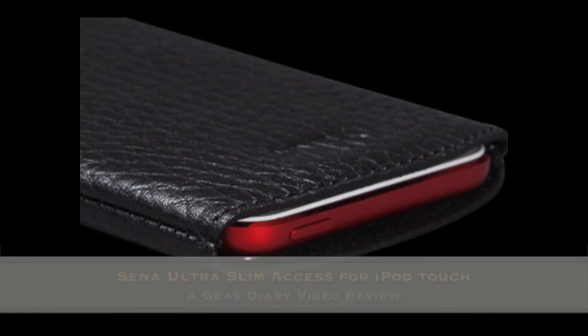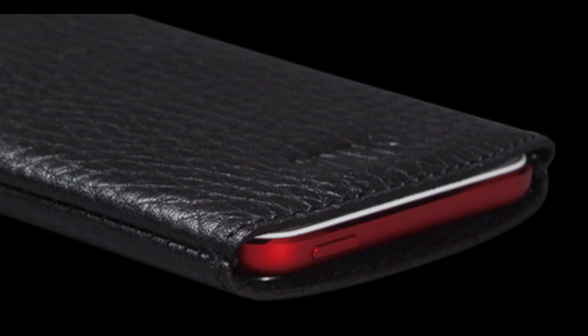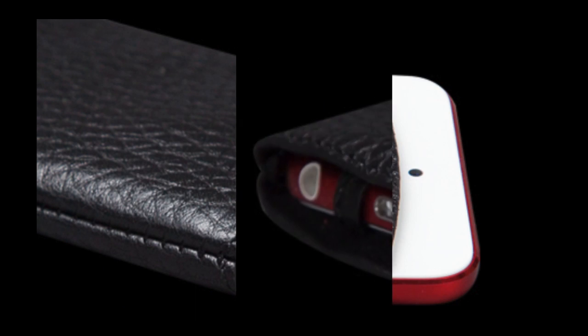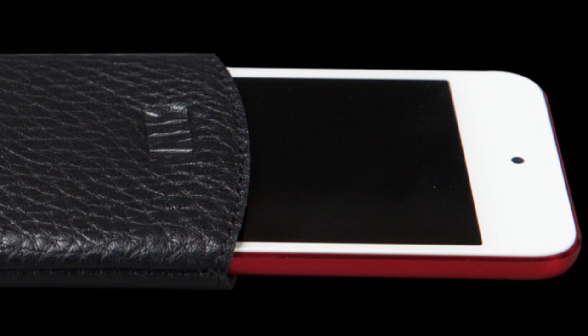Hi, I'm Dan from Gear Diary, and today we're going to take a look at Senna's Ultra Slim Access Pro for the iPod Touch 5G. This is actually, I believe, the first iPod Touch accessory that we've looked at.